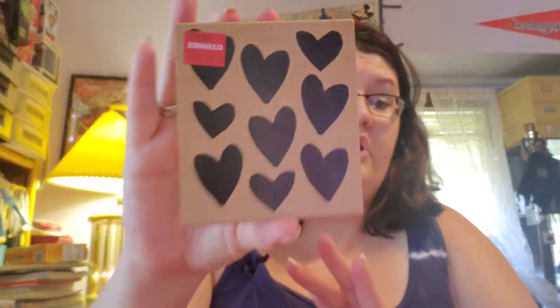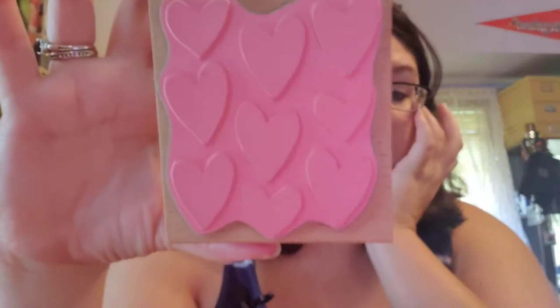This stamp I got at Joann's on clearance for $2. It's a large block with a whole bunch of different hearts. What I like about this is I can use some of those little teardrop ink pods and ink each heart individually, or do sections in different colors, and then make something really fun like a card.